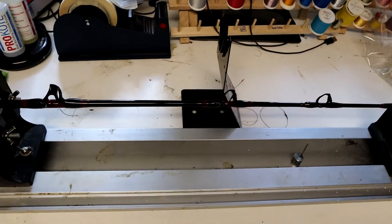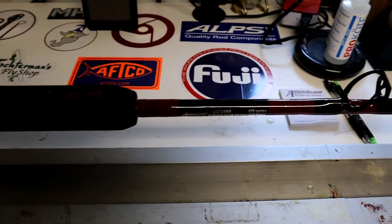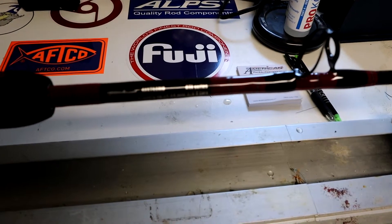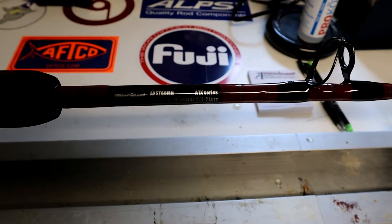Moving back down the rod, of course I have the information on the rod — what kind of rod it is, line weight, all the information that's pertinent. I also of course have my company information on there; can't forget about that.